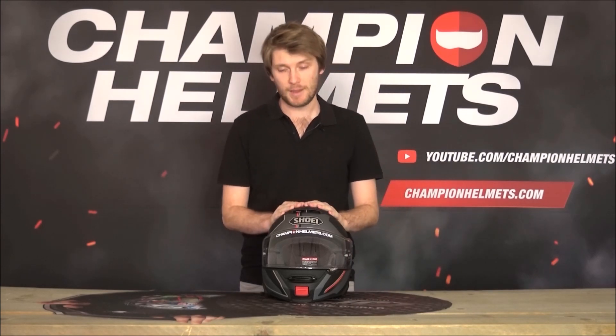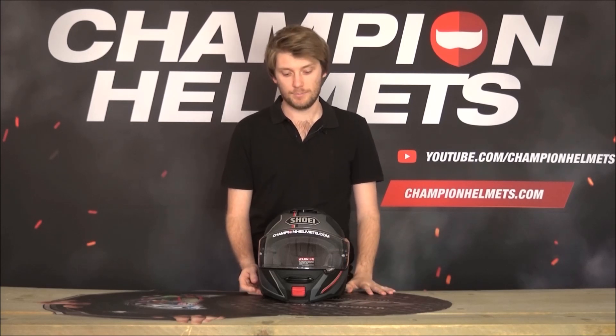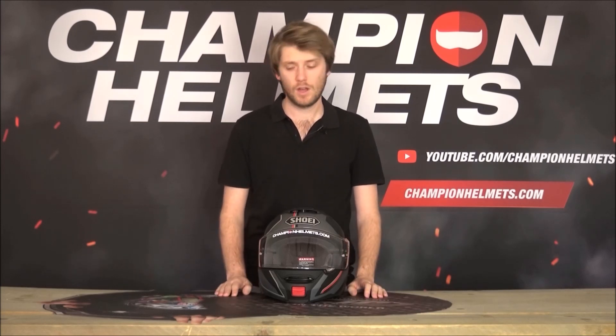The Shoei Neotech — the original one — came out a few years ago and really made waves in the modular helmets world. That's because it was a great modular helmet and something new. It wasn't perfect — there were a few downsides which they've really improved with the Neotech 2. Today, we're going to just focus upon the Neotech 2.